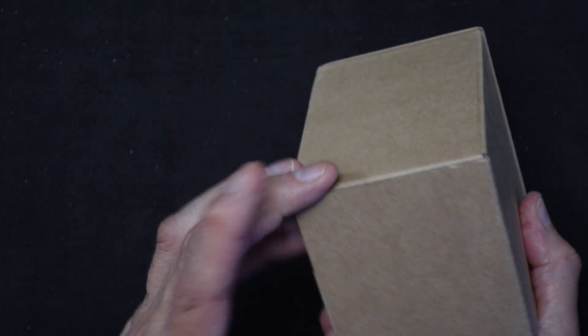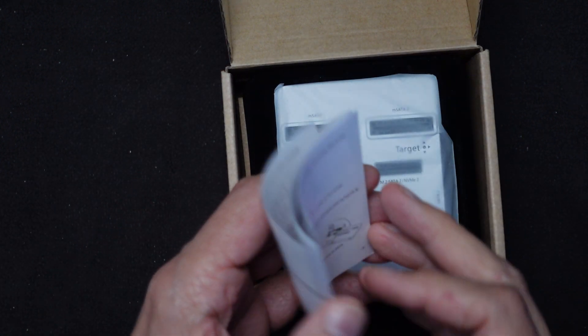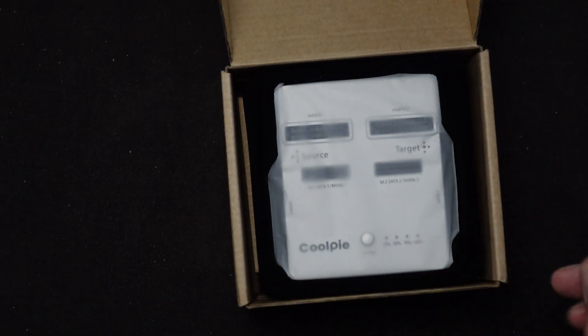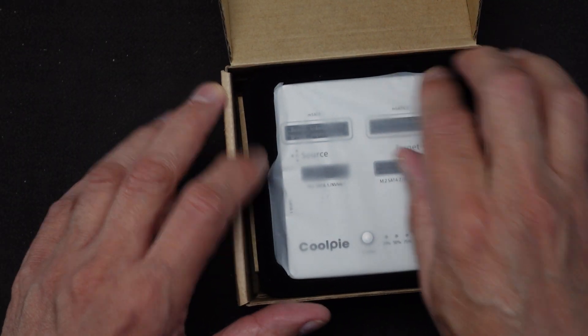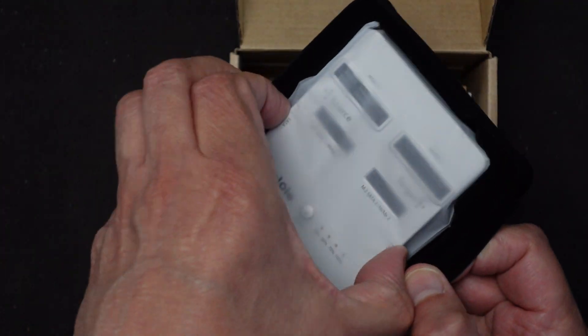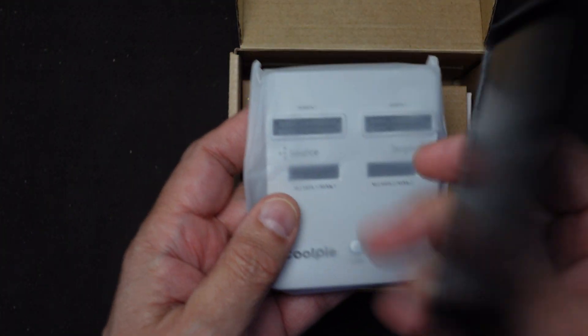Let me first open this up and we'll see what comes in the box, then I'll set it up and test it. Here it is — a plain paper bag type box. We've got instructions, they look a little small. And then here's the device itself. It's pretty thin, smaller than I thought it was going to be.